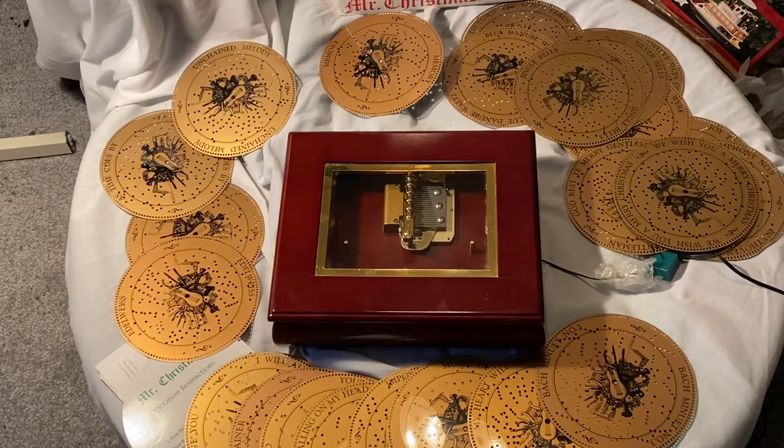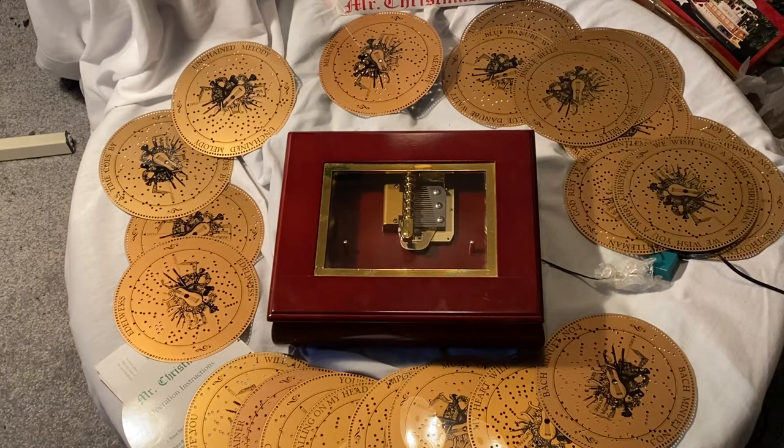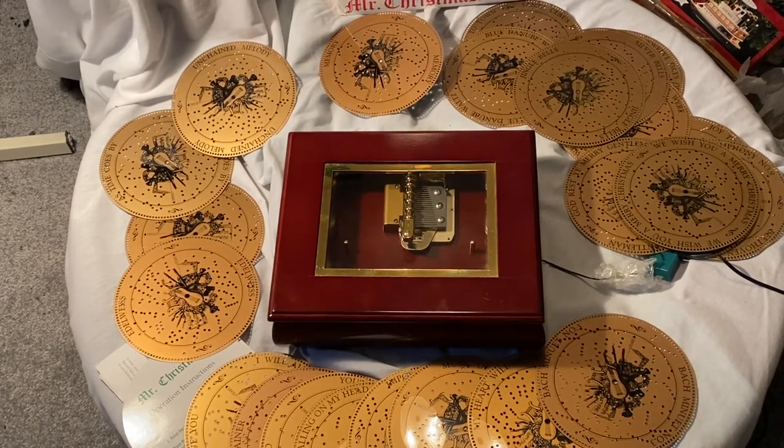This is a Musical Bell Symphonium by Mr. Christmas, and it's an item I'm going to be putting on eBay. As you can see, it comes with an assortment of discs, but it also comes with seven extra discs that you don't normally find with this set, and those are being included along with the other discs.